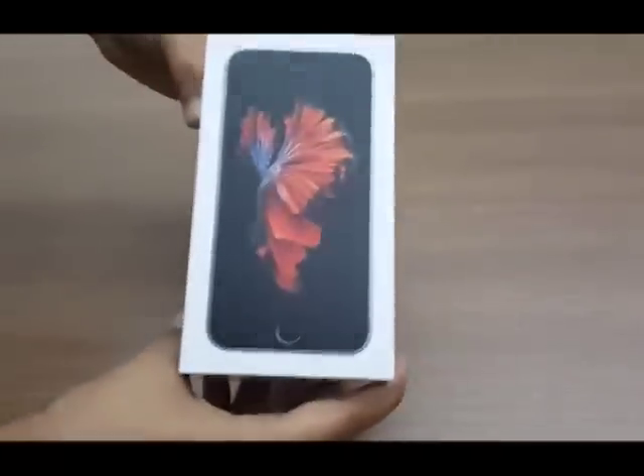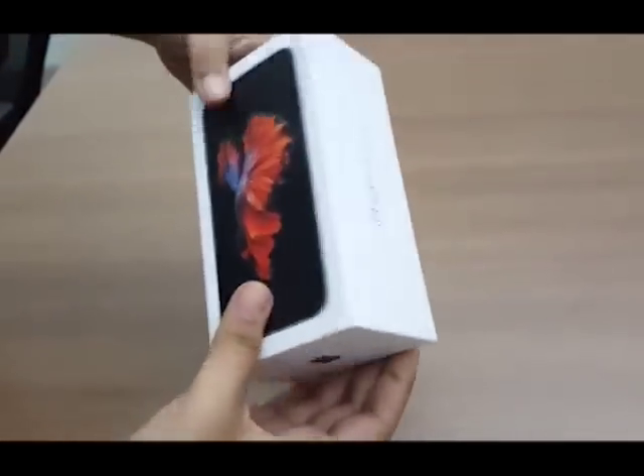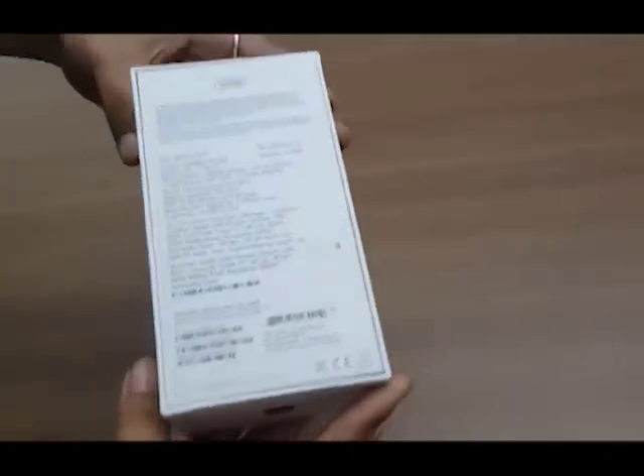Hello, the new Apple iPhones are here and the TOI tech team is all set to unbox the iPhone 6s, the smaller of the two latest flagship smartphones from the company.